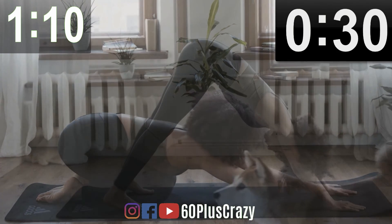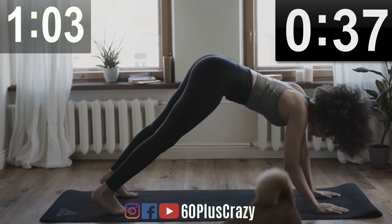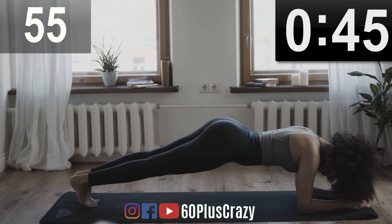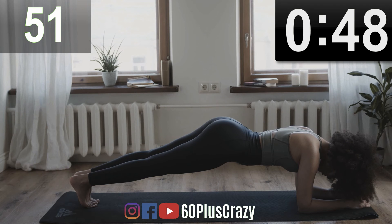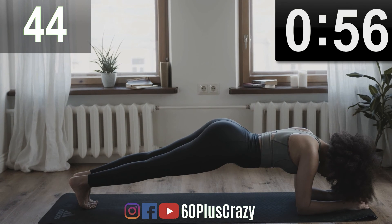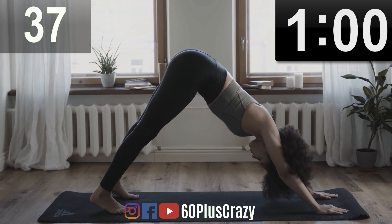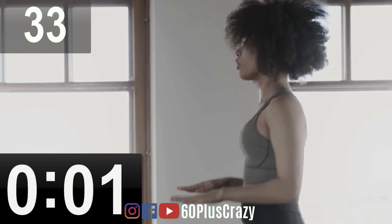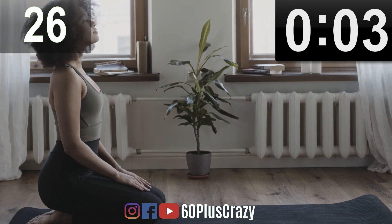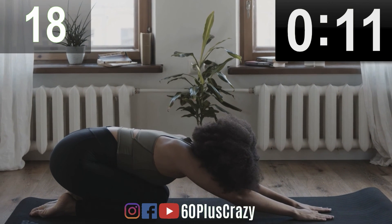Plank. Inverted Dog. Plank. Keep going. Vajrasana. Child's Pose. Stretch and Relax.